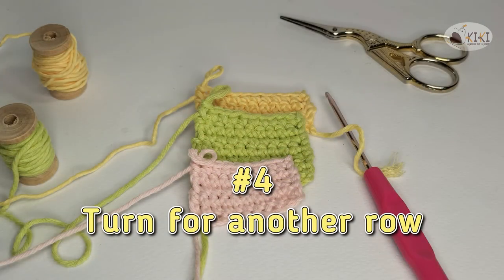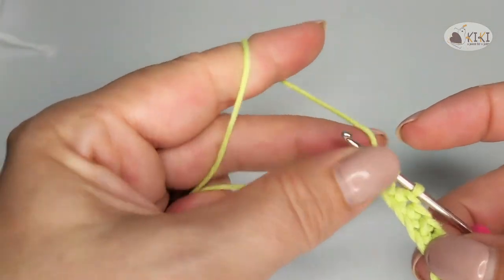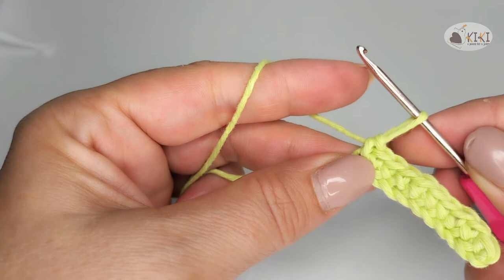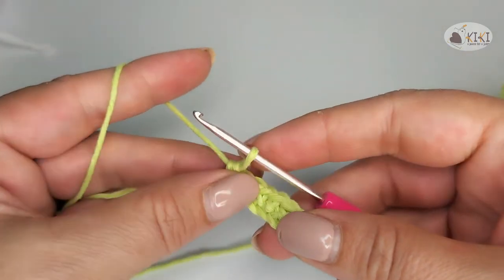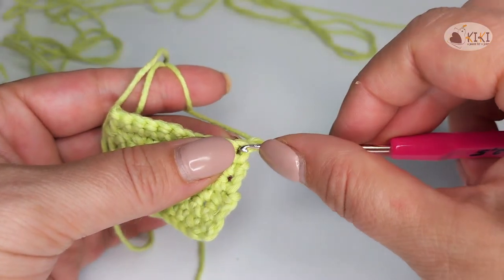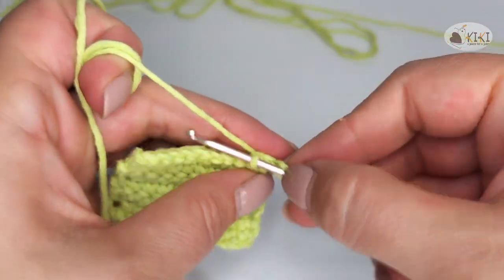Fourth tip: turn for another row. At the end of the last row, you make a chain stitch, like this, then turn and start with the single crochet stitch in the second chain from the hook.